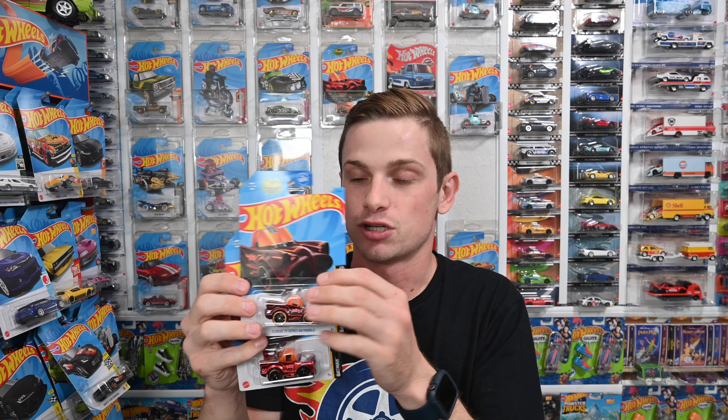Sometimes it's hard, sometimes it's easy to spot. In this case it's pretty hard, so make sure you don't miss out. Go on hwtreasure.com and make sure you're looking for the correct cars. Supers come in all shapes and sizes — you can get them on a long card and also on a short card, so be sure to check the short card for supers.